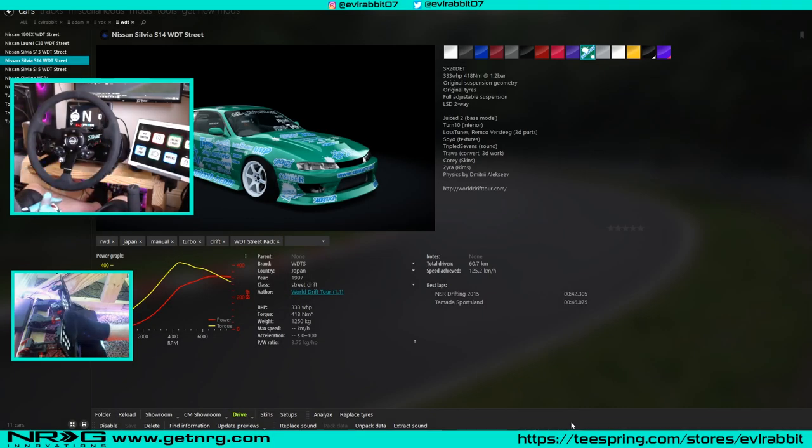What's up everybody? I'm EvilRabbit. We're here on Assetto Corsa taking a look at some drifting tutorials that I want to start here on this episode, from beginning to end, basics to advanced. Starting out: how to pick a car, your wheel settings, how to get started, how to learn car control, things of that nature.